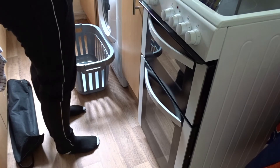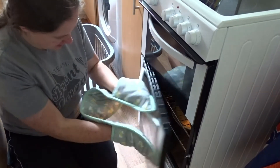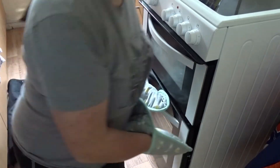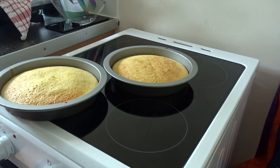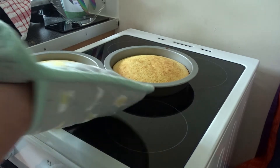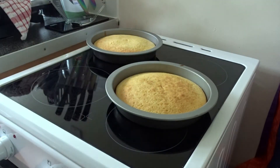Apologies if you can hear the washing machine, but I'm quickly going to check the cakes because the timer's just gone off. I've actually just quickly tested them and they seem fine, so I'm going to assume they're done. I'm going to leave them in the tins because the recipe suggests leaving them for about 10 minutes just to cool down, and then I'll take them out of the tins and transfer them onto the cooling racks.